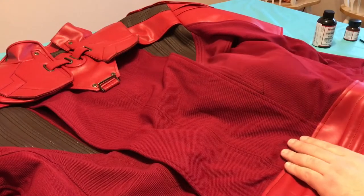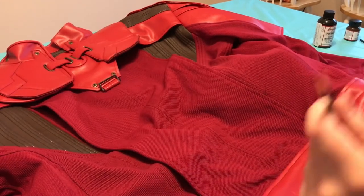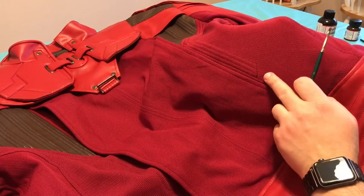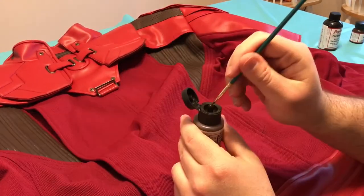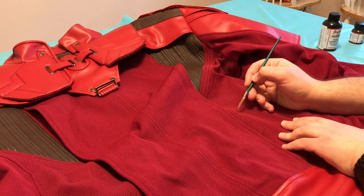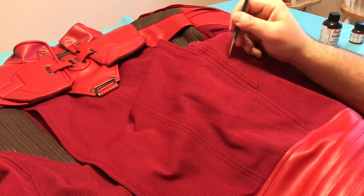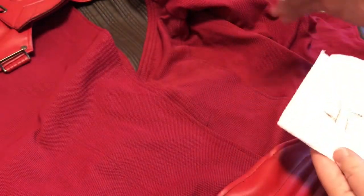Now I'm going to go ahead and weather it, and we're going to go to the table for that. To begin the weathering process, I'm going to take this brown wash and use a small brush. I'm just going to go around the lines to make the details pop — just going around all these lines to make the detail really come out. That's all you've got to do — it's like you're highlighting the existing seam lines. And if you have too much paint, you can just take a paper towel and wipe some off before you paint your jacket.